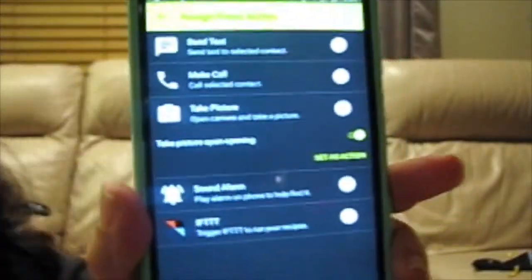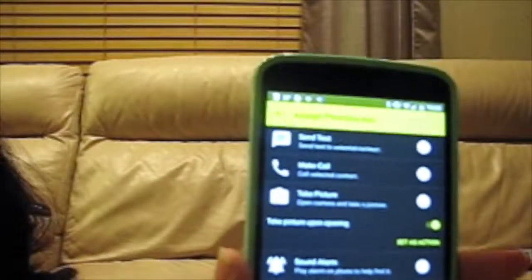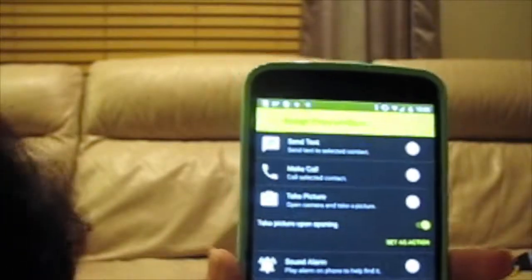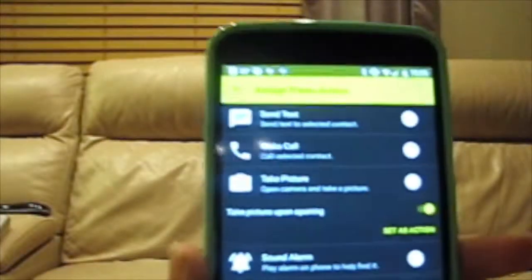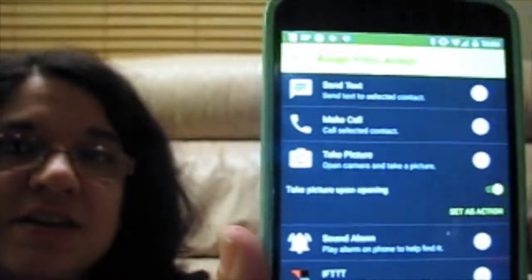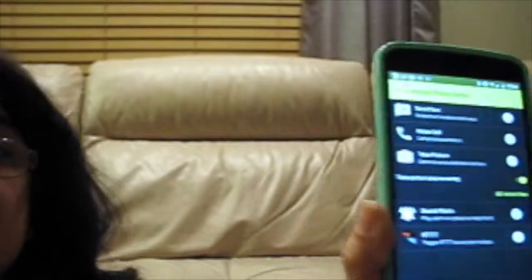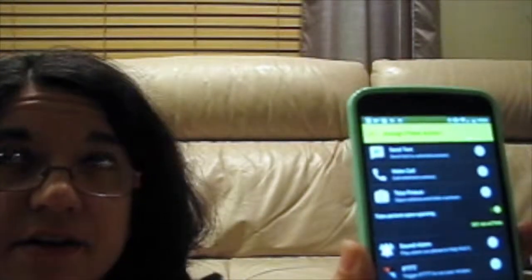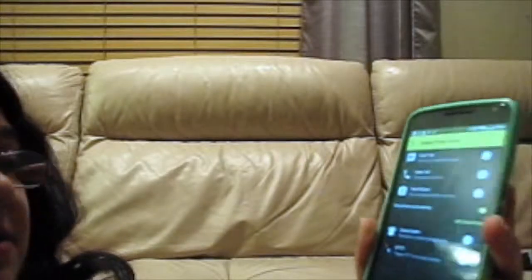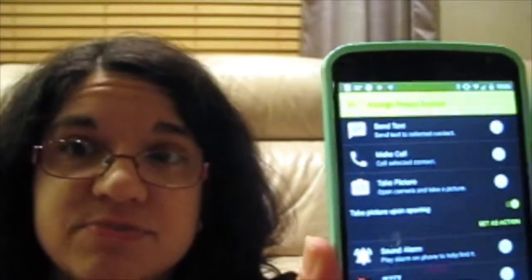There are several standard options. You can have it send a pre-written text message to certain recipients when you press or hold the button. You can have it call a selected contact — so if there's someone specific you call a lot, you can do it with one button. You can take a picture, which is what I have the short click set to right now. You can sound an alarm, which is actually really loud even if your phone's on mute, to help find the phone — pretty useful.